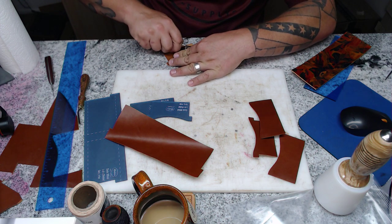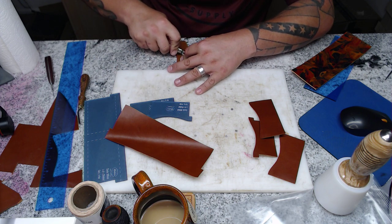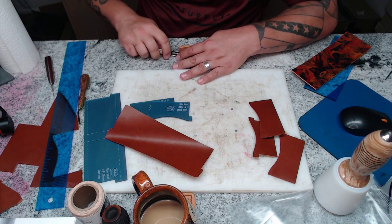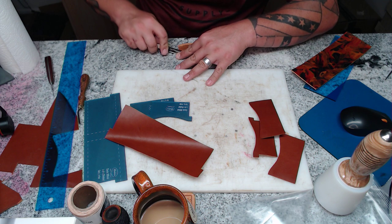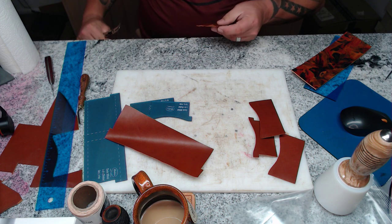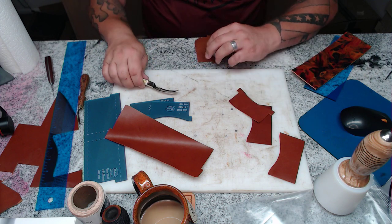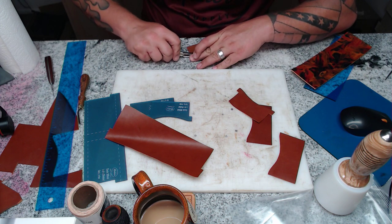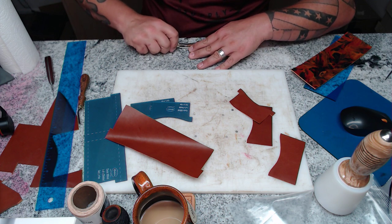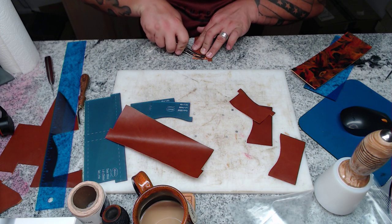I'm just using my Osborne 925 skiver — Tandy sells a very similar one, and I'd be willing to bet they're the exact same shape and style since this design has been around way longer than I've been doing leatherwork. I'm skiving those three edges down a little bit. I don't have to get them to paper thin, but I do strive for consistency — the same depth all the way around. If you're not careful you'll cut all the way through the leather, which I've been very guilty of many times.